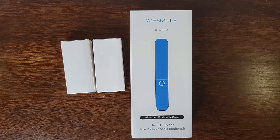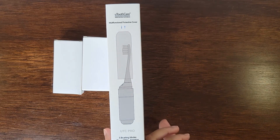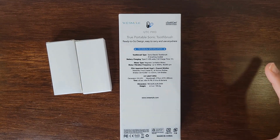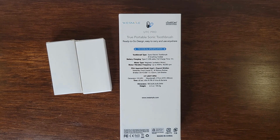It is an all-in-one and ready-to-go toothbrush with sonic vibrancies. It has a multifunctional protective cover as well as five brushing modes: clean, white, sensitive, gum care, and polish. It is Type-C charging with a full charge time of one hour. It has a magnetic levitation motor and a vibration frequency of 400 Hz.